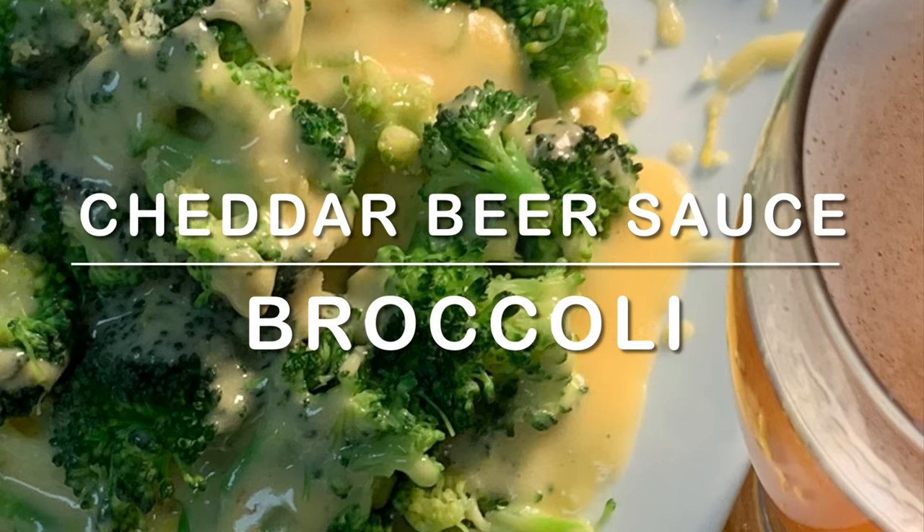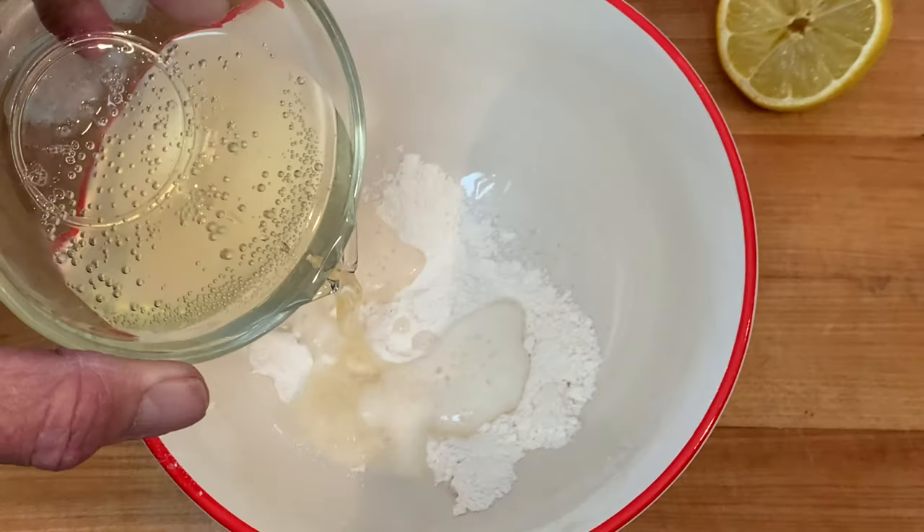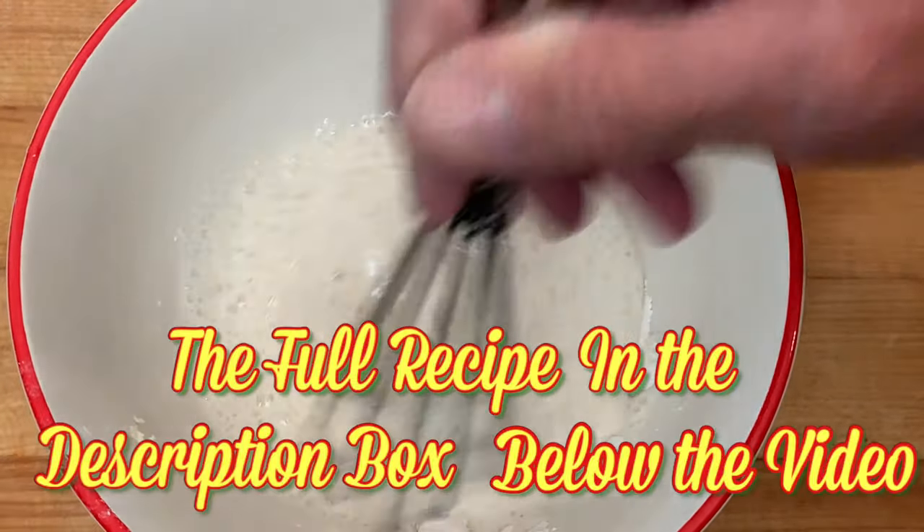Hey y'all, today a delicious beer sauce over broccoli. Start with adding flour to a bowl and half of the beer called for in the recipe. Then stir that until it's well combined.